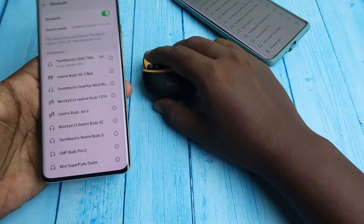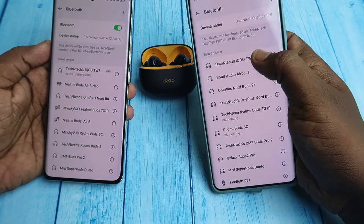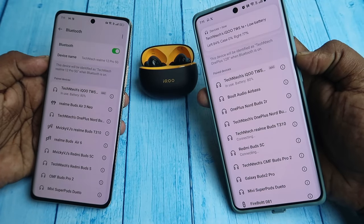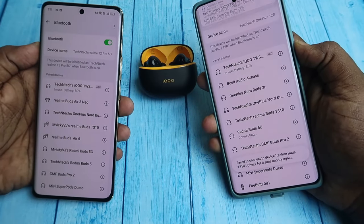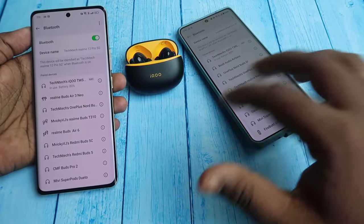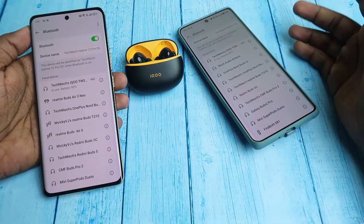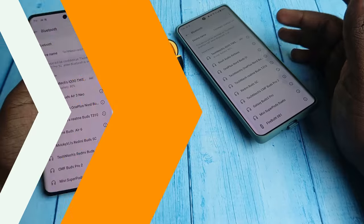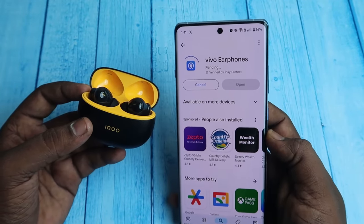Once the iQTWS is connected to the second device, take your first device and in the paired devices section click on iQTWS 1E again — it will reconnect back to your first device as well. The iQTWS supports dual connection between two devices simultaneously, so if a call comes in on either device you can handle it using the iQTWS, and you can also play music from either device.